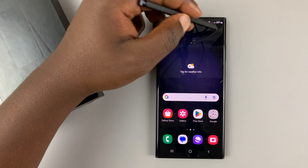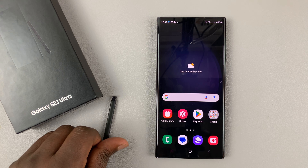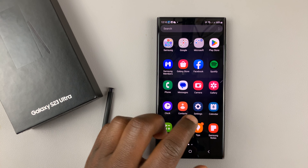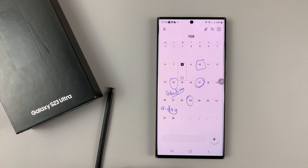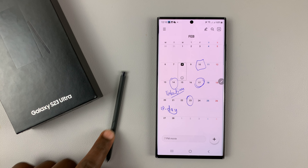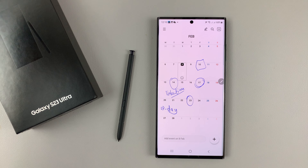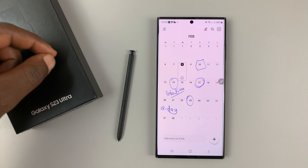Once you make your changes, go ahead and tap on 'Save.' From now on, anytime you look at your calendar, you'll see it with the markings you made with your S Pen, which is pretty cool because it's going to look like a physical calendar hanging on your wall.